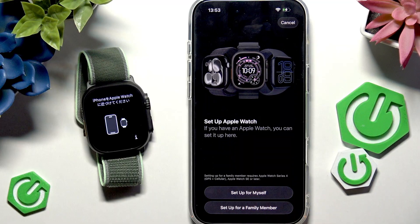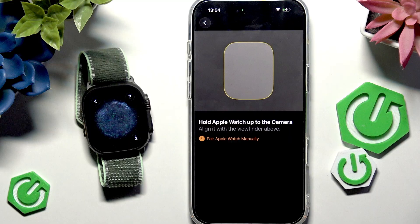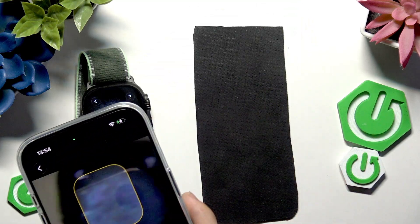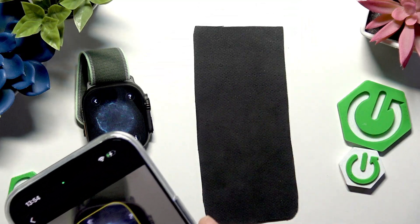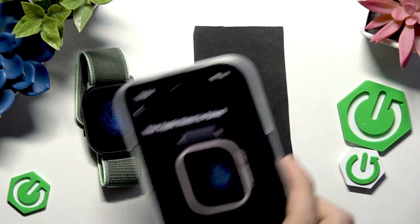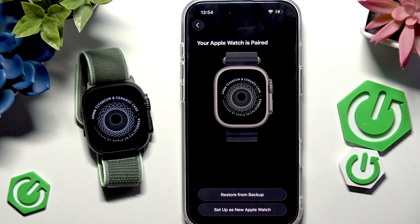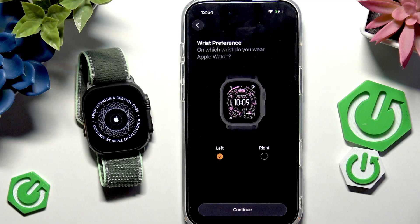You can set up the watch for yourself or for a family member. On the Apple Watch, a pairing screen appears — scan it with your iPhone to confirm you're connecting to the correct watch. You can then restore from a backup if you have one, or set it up as a new Apple Watch. I'll set it up as new.